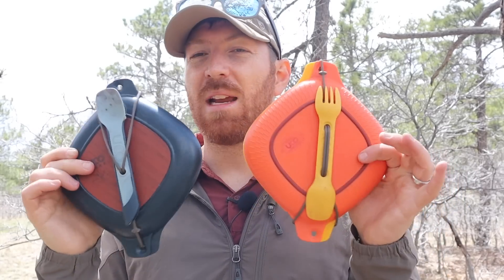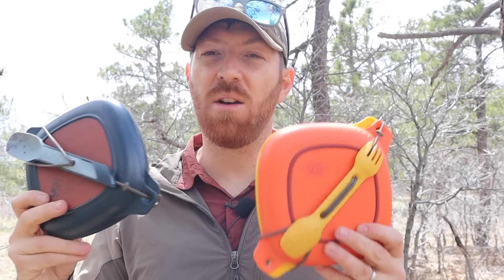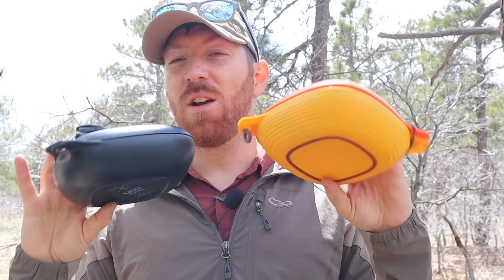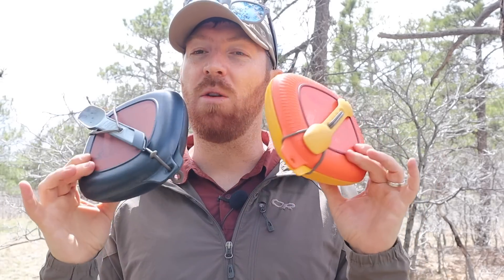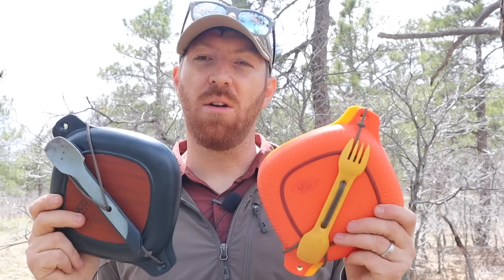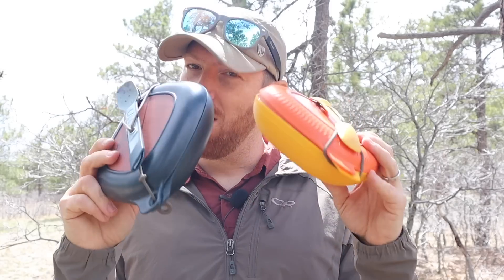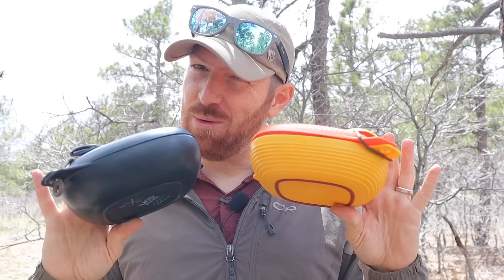I've had about a month to take a look at these, use them out in the outdoors — hiking and camping — as well as around town, around the home, going to the office. So I have a really good feel for what these have to offer, what they can do, what they can't do, and whether or not this is going to be a good mess kit to carry into the backcountry, out in the outdoors, or when you're just running over to the office.